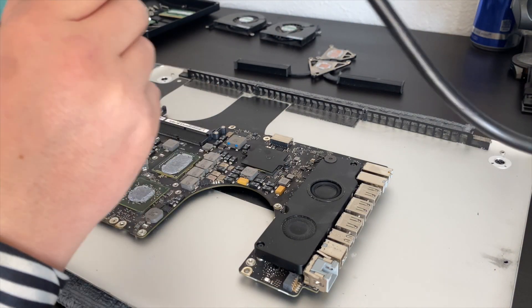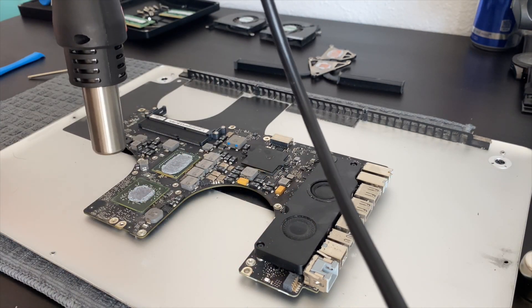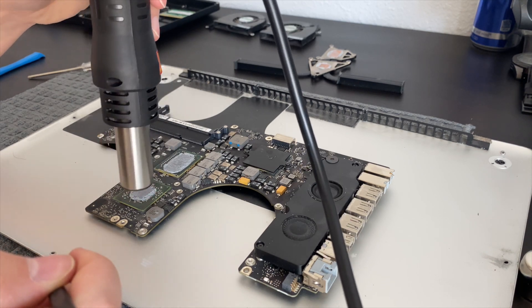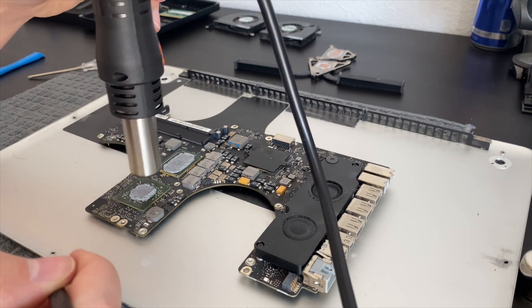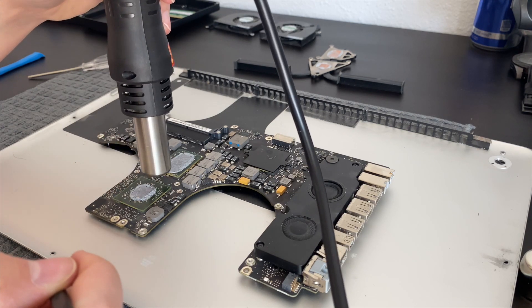What I'm doing here is just using my hot air soldering iron on low heat at about 200 degrees Fahrenheit to just loosen up the glue that holds the GPU in place. Be careful while removing this glue as you don't want to damage other components on the motherboard. This also prevents us from warping the motherboard in the next step.